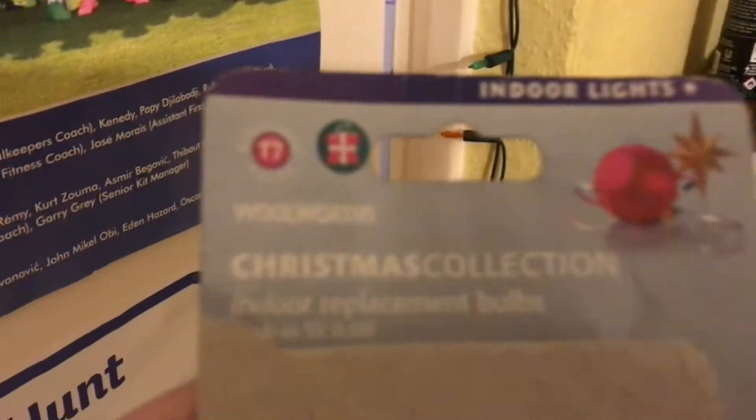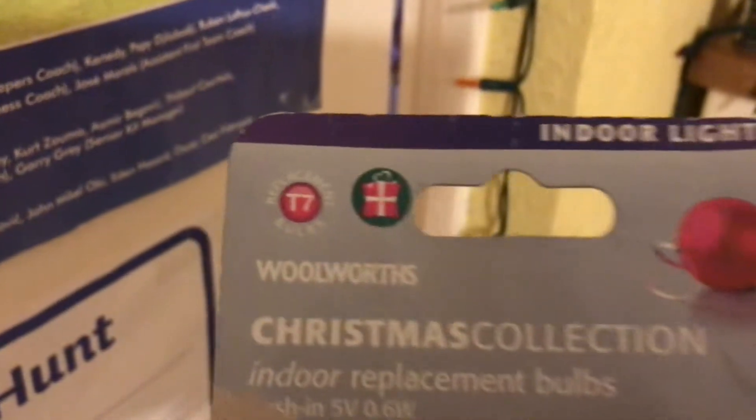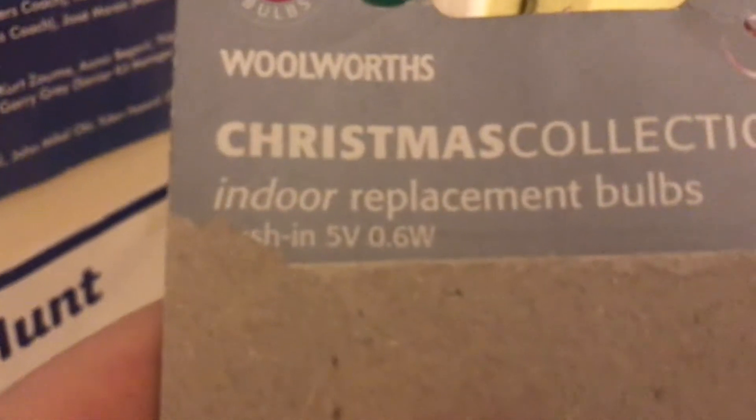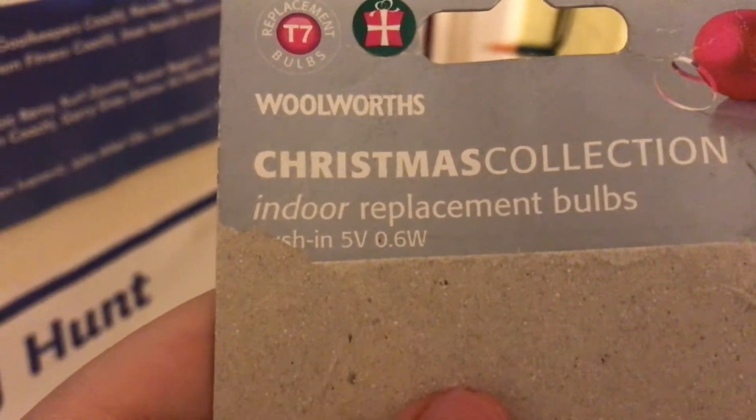I also put a new fuse bulb in because the original fuse bulb I had was a replacement one but it was not the right voltage, so I decided to replace it with one that is the right voltage. This is a set of 50 Wilco but the actual light bulbs themselves are Woolworths brand, model number T7 for this spare bulb pack. The voltage is 5 volts, 0.6 watts.